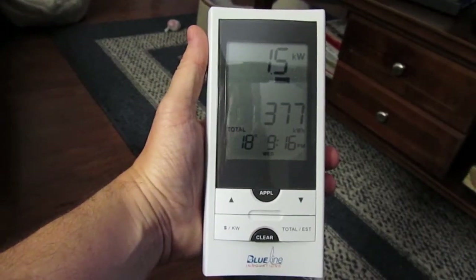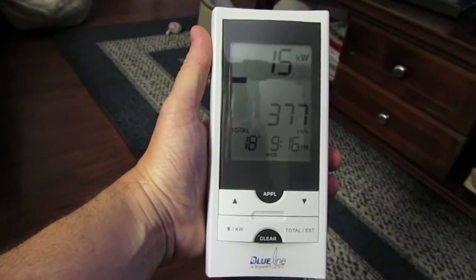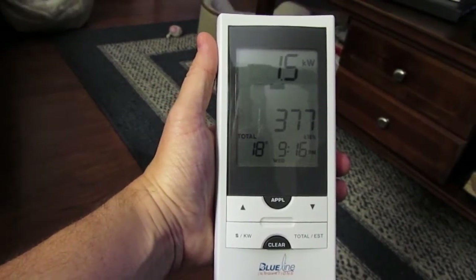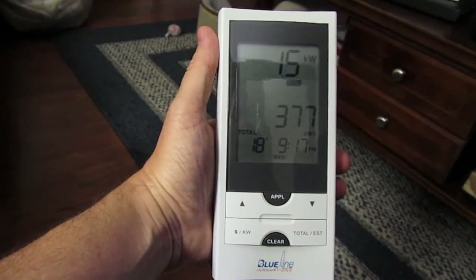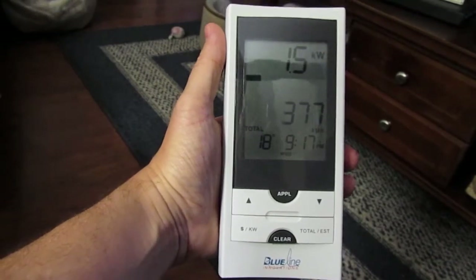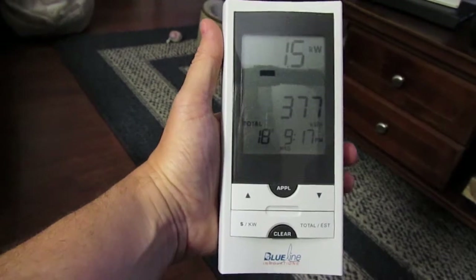What I have it set on now shows what's actually happening in real time. Currently I'm drawing 1.5 kilowatt hours on my meter, and since I turned everything on and haven't reset it, I've burned three hundred and seventy-seven kilowatt hours. Right now you can see on the bottom the outside temperature is 18 degrees and it is 9:17 PM.